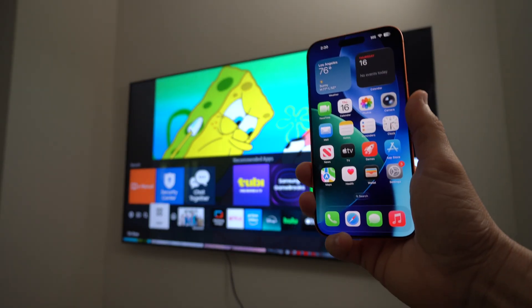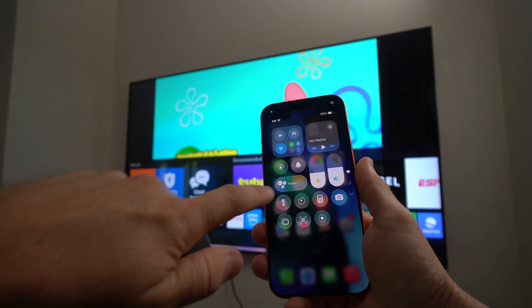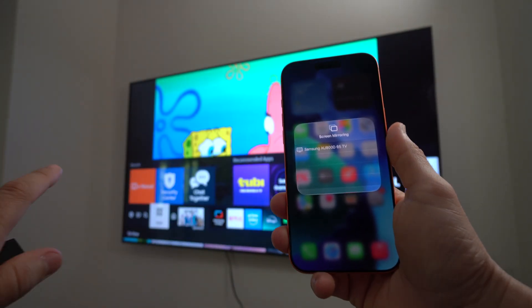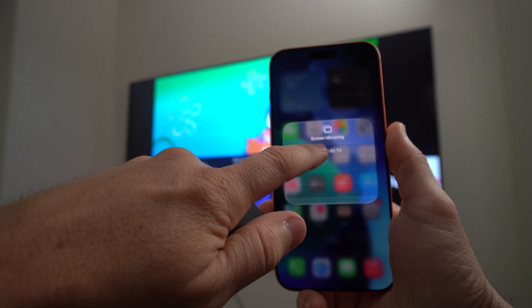Swipe down from the top right-hand corner of the phone and you'll see the Screen Mirroring option. Go ahead and select it. The TVs connected on the same Wi-Fi network will show up here — select your TV from the list.